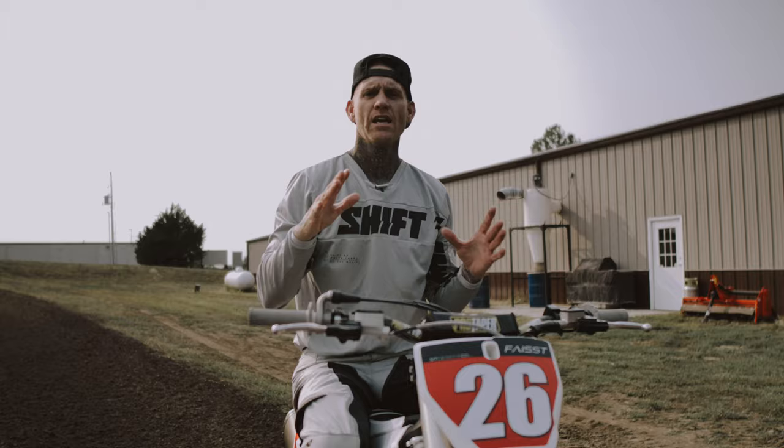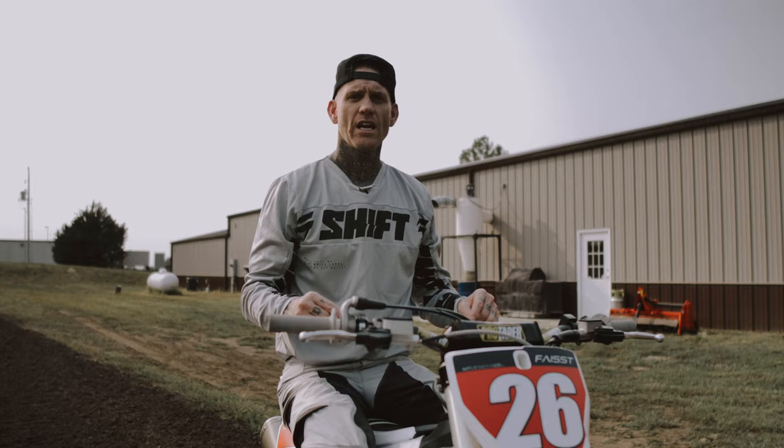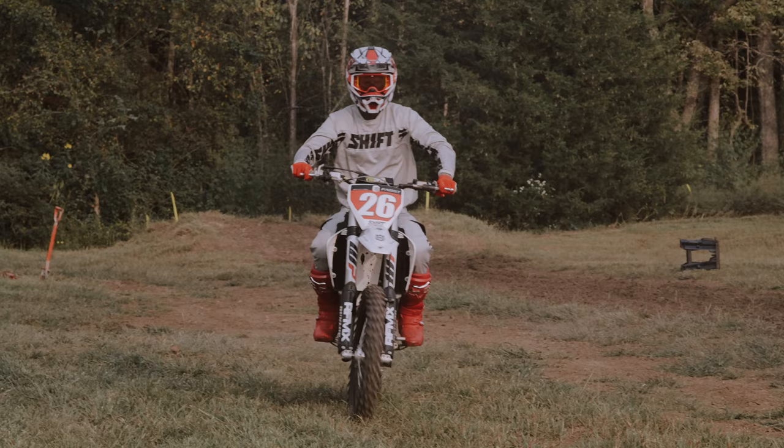You're not gonna get this overnight. I promise you, if you've never done wheelies before and you're brand new and you're trying to wheelie, it's gonna take a lot of tries to figure this out. So don't get discouraged, just keep on trying. And try to find good dirt too — don't do it on really dry, slick dirt.